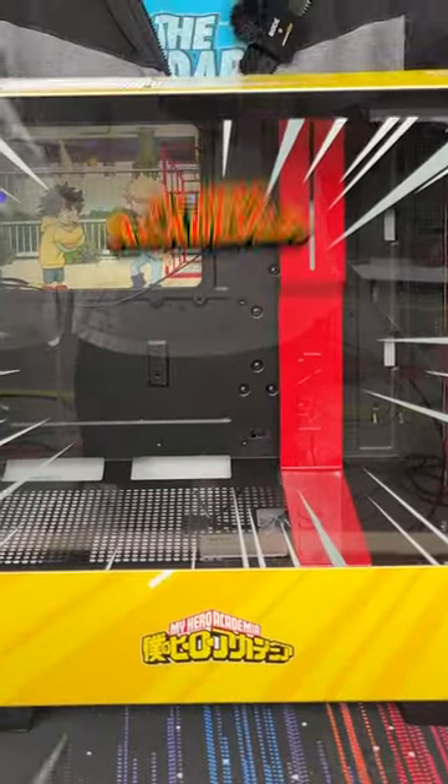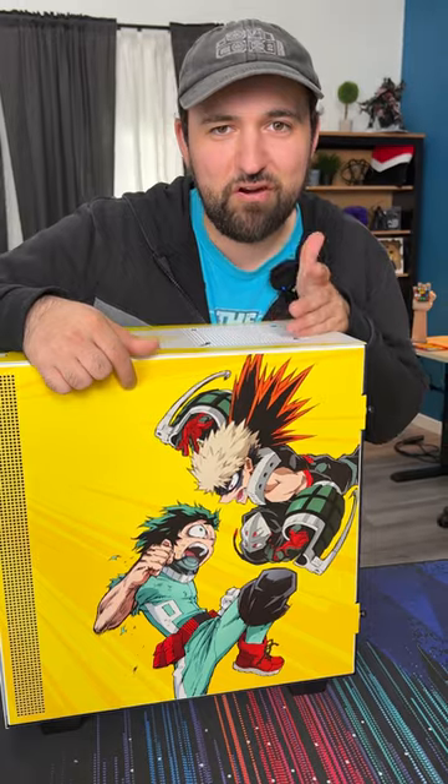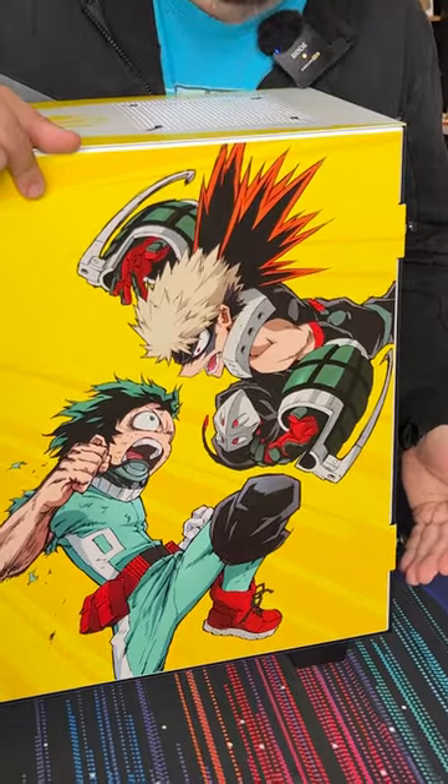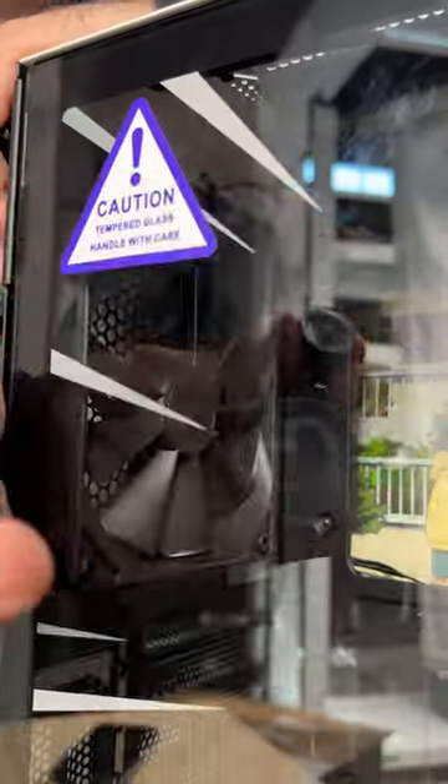This time it's Boku no Hero Academia. It's got art on the inside that you're never going to see once your motherboard's in there. It's got art on the outside too that you're also probably not going to see that much. It's got a plus ultra headphone hanger — you can put it anywhere you want — and it's even got a little suction cup accessory.